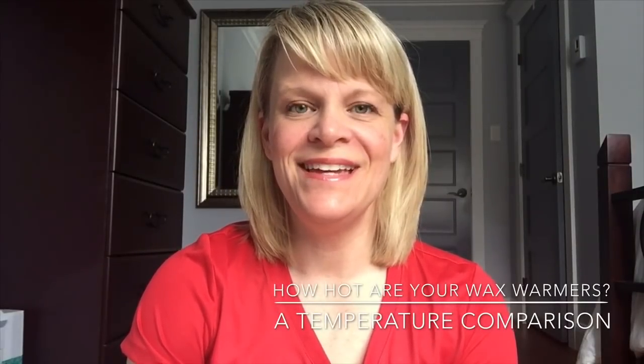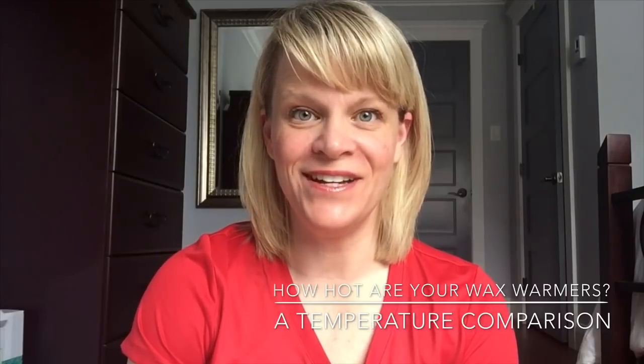Hello everyone, it's Patricia here and welcome to my channel. Today I'm excited to bring to you a different kind of video.